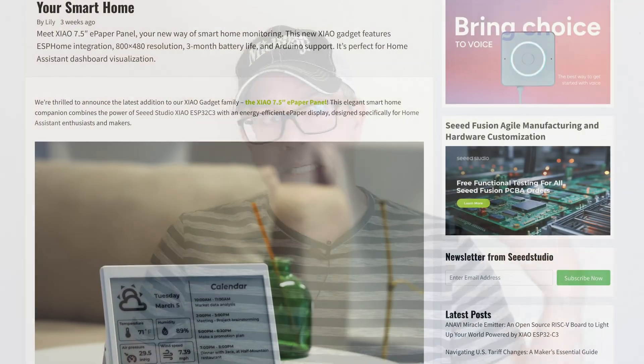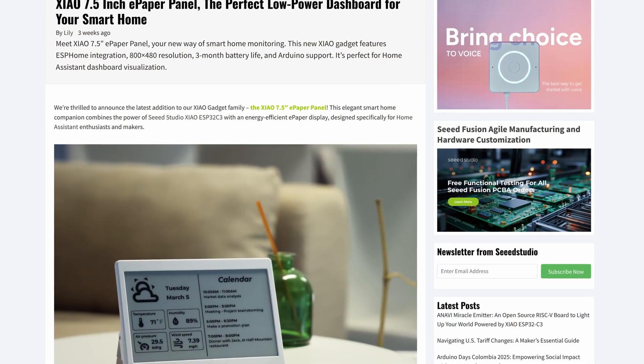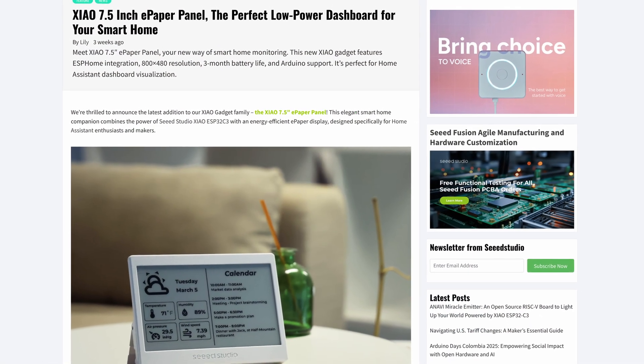It's a little awkward. I kind of debated even making this video because it's really not a big deal. But a few weeks ago, Seed Studio announced an e-paper display based on the Seed XIAO.